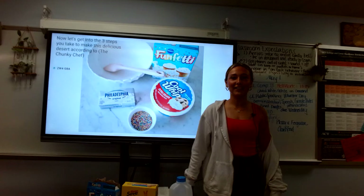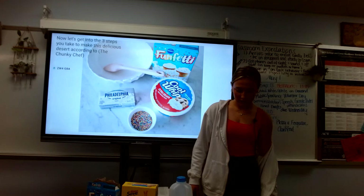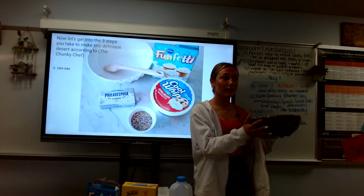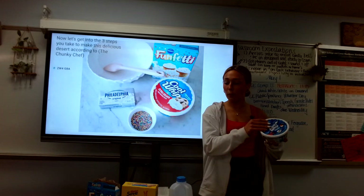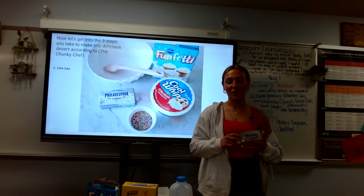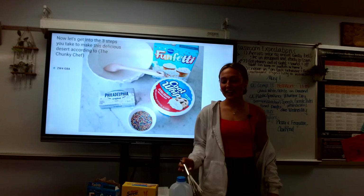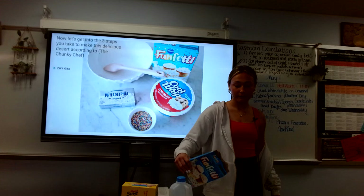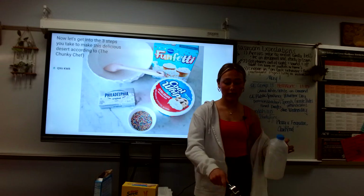Now let's get into how to make it. This recipe is from the Chunky Chef and it is about three steps long. You start off with a big bowl. Then you add eight ounces of Cool Whip — open it and dump it all into your bowl. Then take eight ounces of cream cheese, unwrap it, and pour that into your bowl, and mix until you get a good creamy consistency. Once you have that, take your one box of Funfetti cake mix and pour it in.